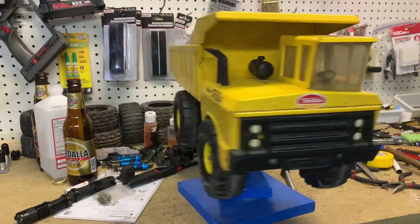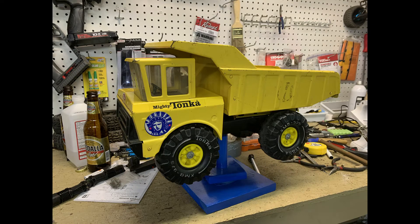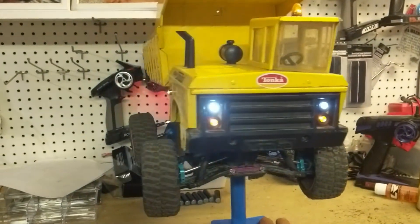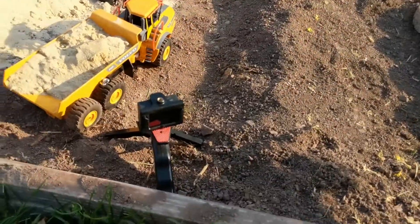This is a very old Tonka truck — probably from the 80s or 90s. I had the idea to turn this Tonka truck into an RC car, so from this, it now looks like this. Check this out.